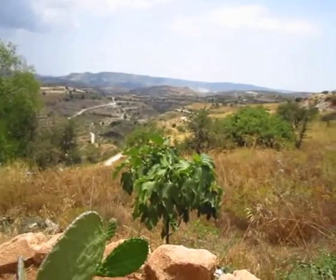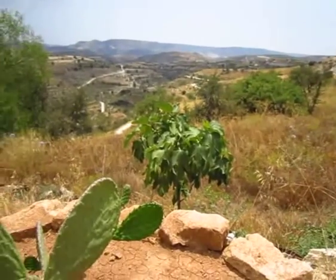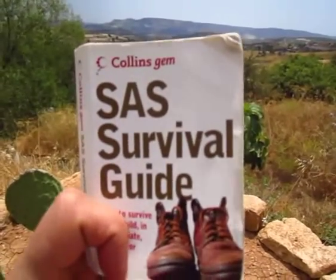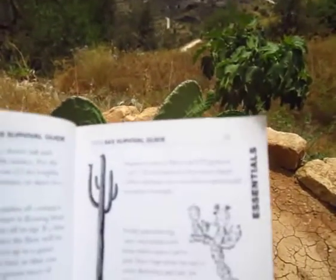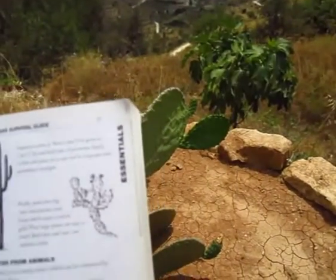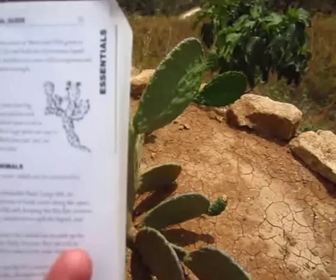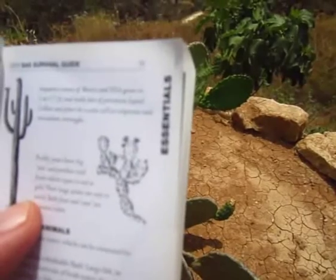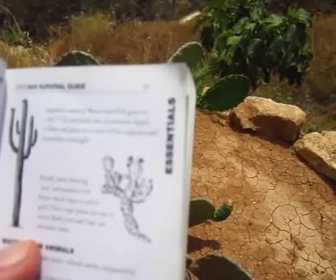Hi everyone, this is All Outdoor One here, reporting to you from somewhere in the Mediterranean. Most people will be familiar with this book, the SAS Survival Guide, Collins Gem. In here, with regards to water procurement, we have some desert plants including the prickly pear. It says here: prickly pears have big ears and produce oval fruits which ripen to red or gold. Their large spines are easy to avoid. Both fruit and ears are moisture laden.